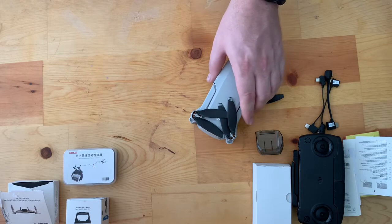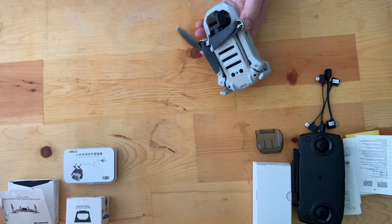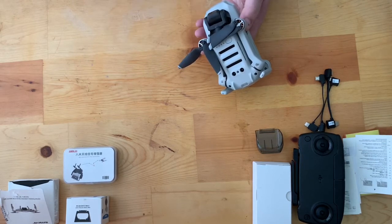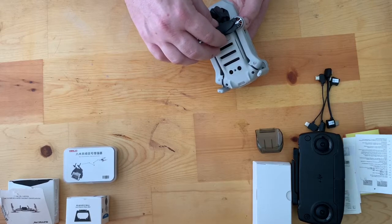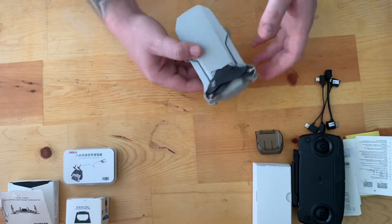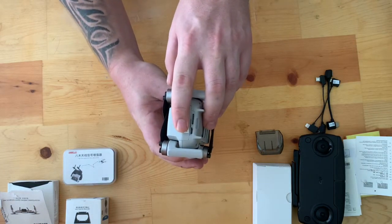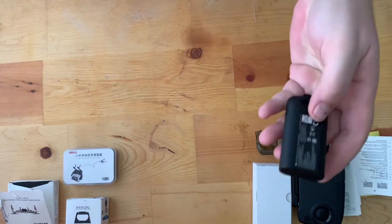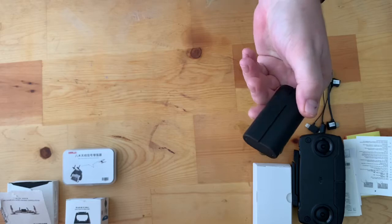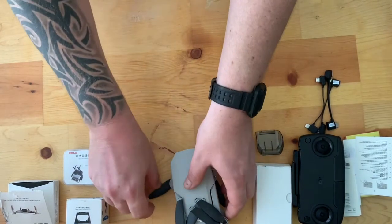I'd highly recommend it to anyone wanting to purchase one. Unfortunately, there aren't a lot of American drone companies at the moment — a couple exist, but they're hard to get drones from since many build to order, and you can't find them easily on Amazon unless they're old models. Other than that, it's a very good drone — I've had a blast flying it. It has a memory card slot and a micro USB port to charge. You only get one battery with the non-Fly More combo, but batteries aren't super expensive. You get 30 minutes of flight time, and I think two batteries would suffice just fine.